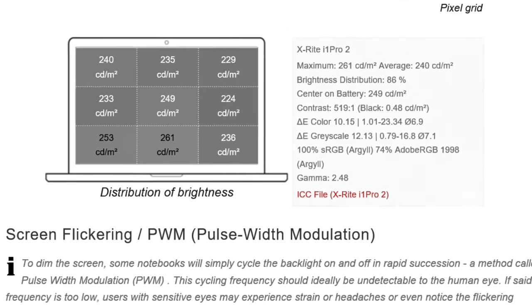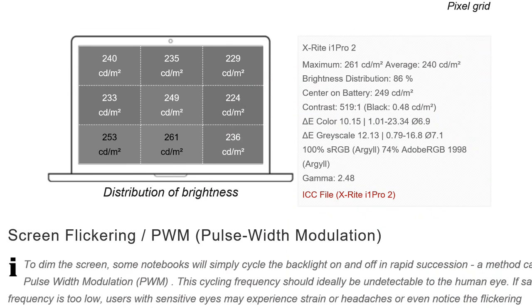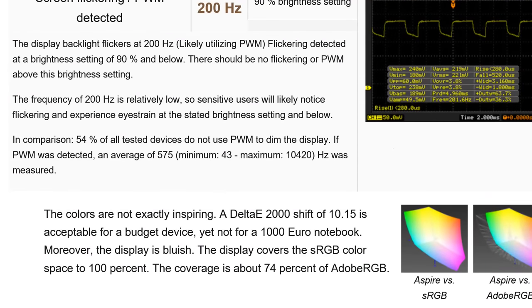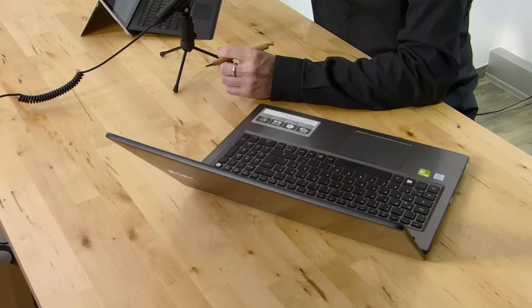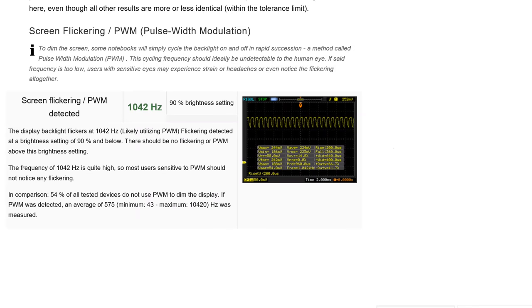Looking at the screen results: center brightness is just 249 nits — they've kept it right down. Contrast is only 519:1, which is not great; anything below 1000 in 2016 is really in the mainstream low-end category. Color and grayscale accuracy deltas of 10.15 and 12.13 are really not good — way outside the target of 5 or below. Anything over 10 starts to get pretty poor. We also measured PWM at 1000Hz, so if you're sensitive to PWM, check the full review.